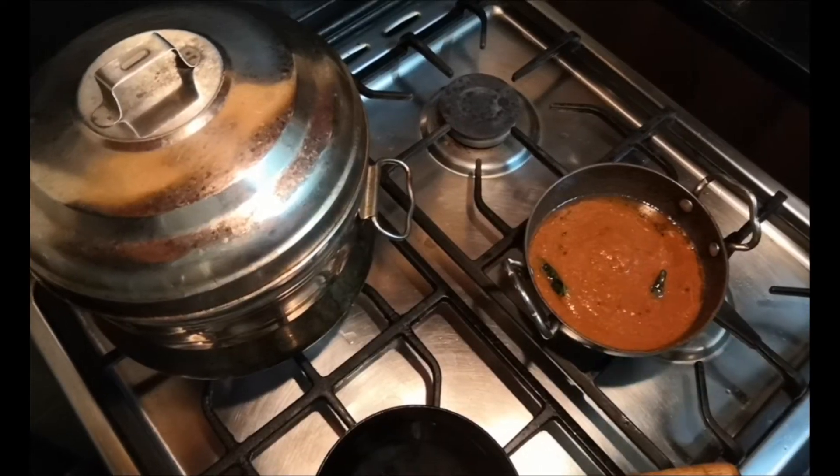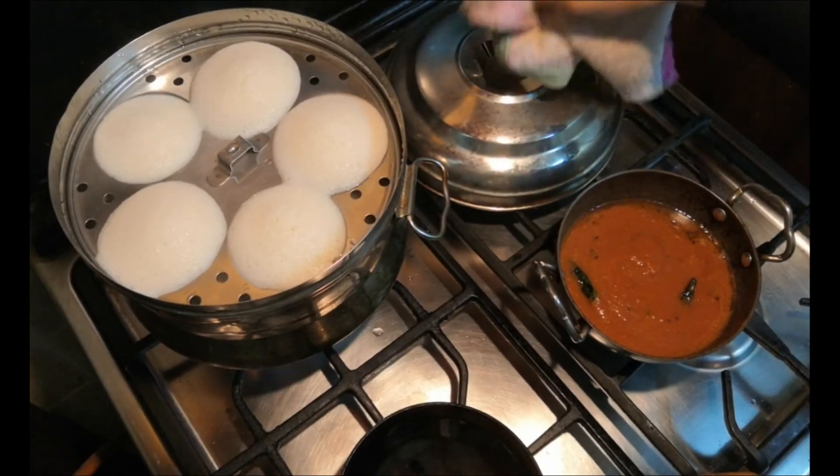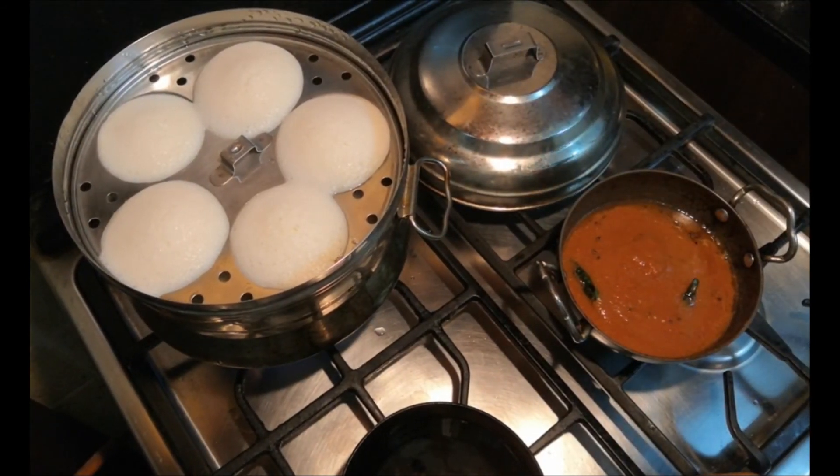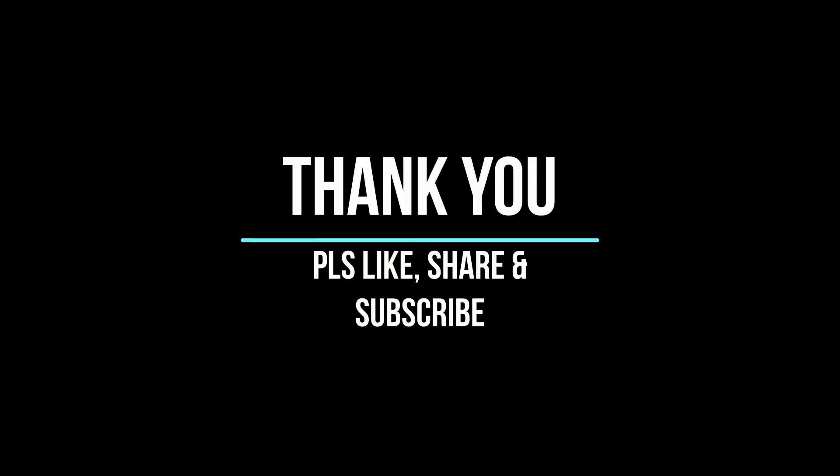The chutney is ready. In the idli pot, the idlis are cooking for breakfast. Oh wow, nice and fluffy hot idlis are ready! If you like this recipe, please don't forget to try it and let me know your feedback. Don't forget to like, share, and subscribe to our channel, Nehi Vlog. Until I come back with the next video, stay safe everyone, be happy, take care — thank you so much!